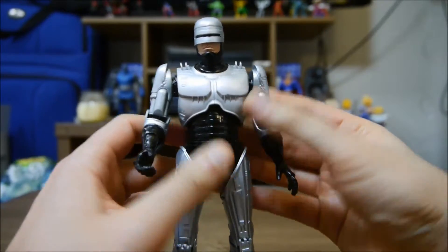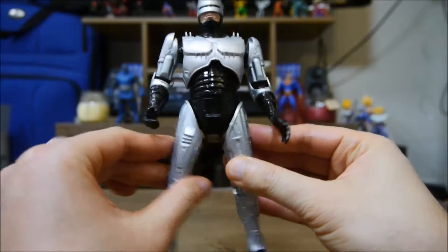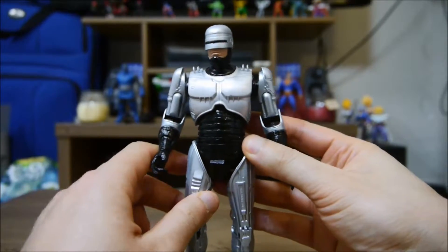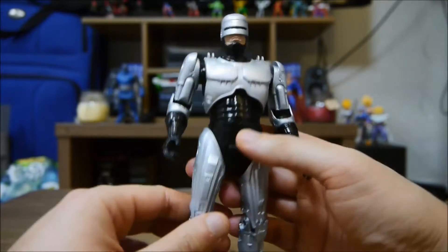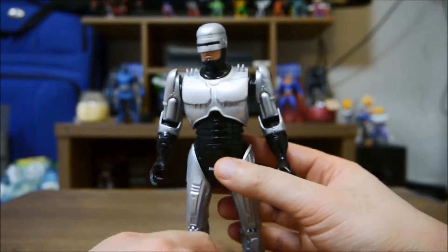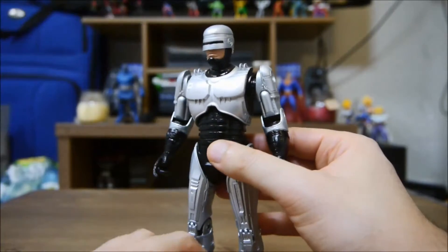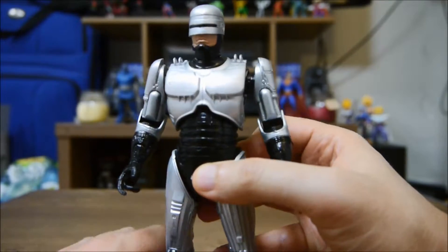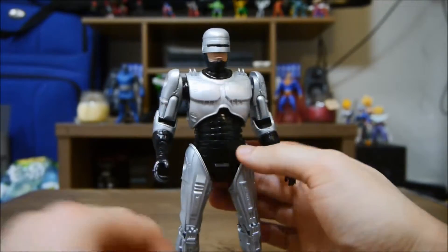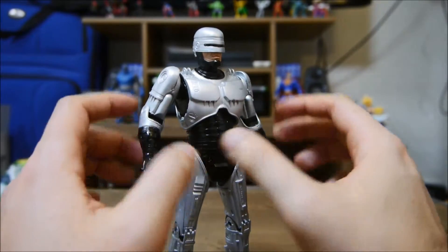Now I know what you're thinking — that's all the articulation he has? He can't really do the splits, he only goes up to about there. The reason is that Robocop was not that articulating — he's a robot man. This guy weighs like a couple tons of metal, so he moves very slow. If everyone remembers the movie, he moves very slow, and that's why they made him like this.